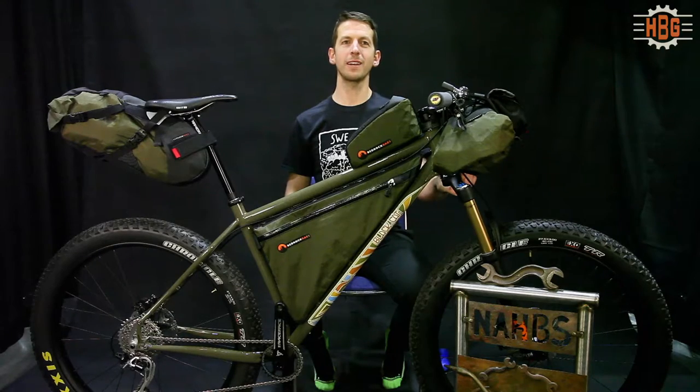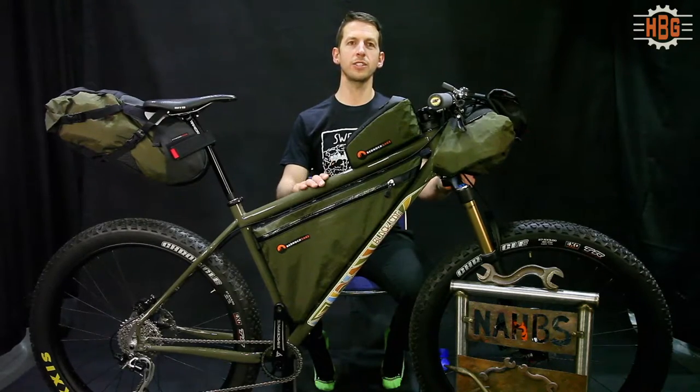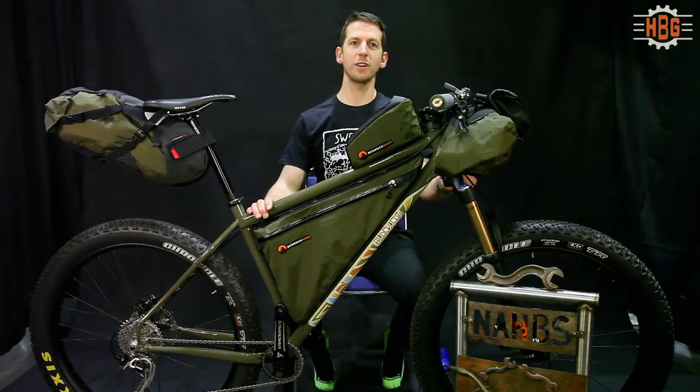My name is Todd Ingramanson with Black Cat Bikes in Santa Cruz, California, and I'm going to talk a little bit about the adventure bike that I just won an award for here at NABS.